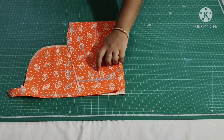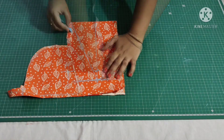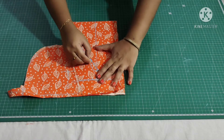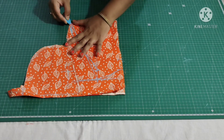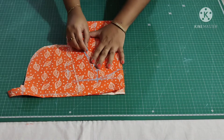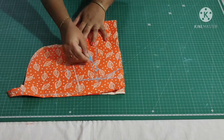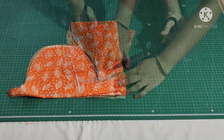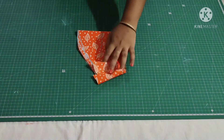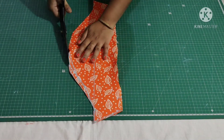From here mark 1 inch inwards. I'm drawing a back sleeve. Again from this point mark half inch down, then draw a front sleeve. With this my sleeve marking is complete. Now I'm going to cut it. Make a center notch, then trim the front sleeve.